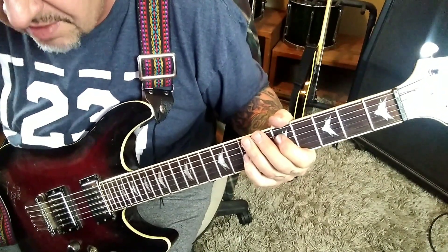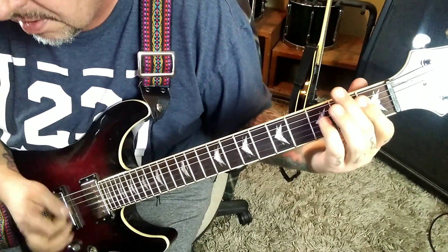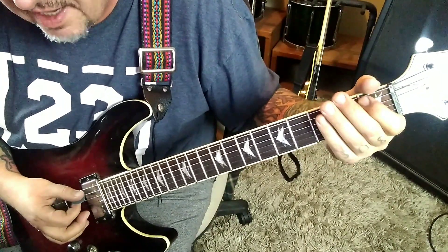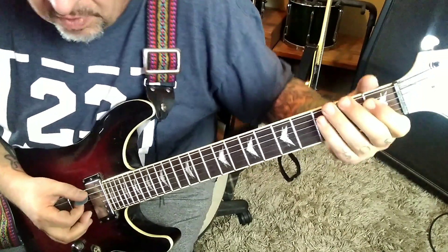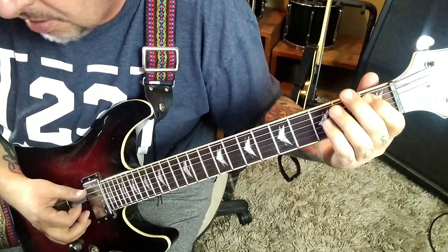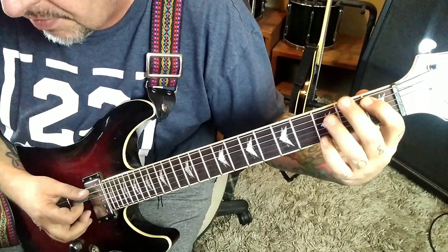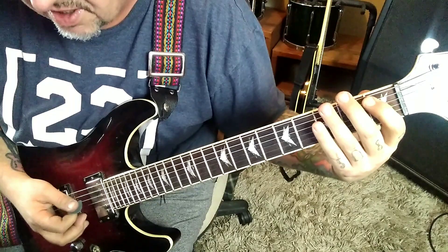Then 55 seconds in, Section 1-C — more Eddie style stuff. Palm mute 1-A twice, 3-G, 1-A palm mute twice, 1-D-G, I just kind of bar that down. 1-A palm mute twice, open G, 1-A palm mute once, 3-D, 1-A palm mute once. Sounds like this.